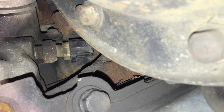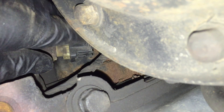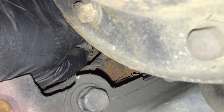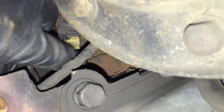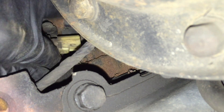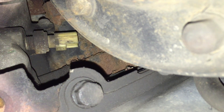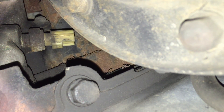Once that splash guard is out of the way you can stick your hand up through here very easily. Go ahead and press in the retainer on the connector and just pull it off. Hopefully yours is facing the right way so you can get in there and squeeze, but either way with that splash guard out it's a lot easier. Get the connector out of the way and make sure it's tucked away so it's not near the crankshaft pulley or anything like that.